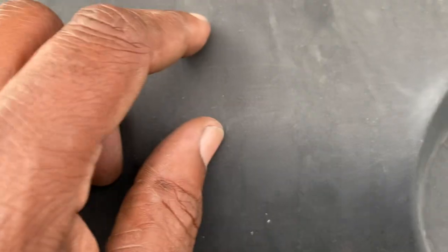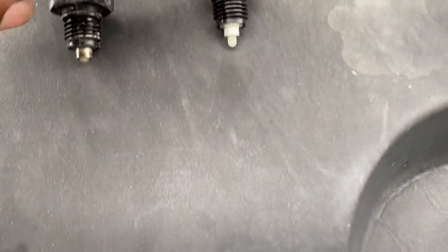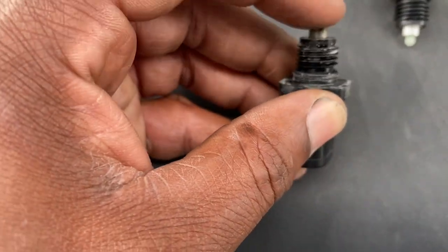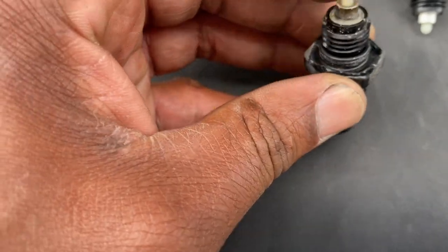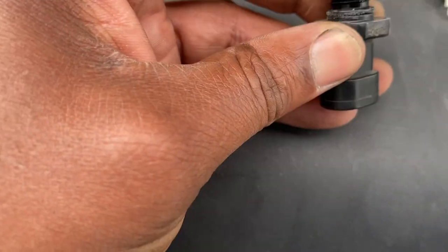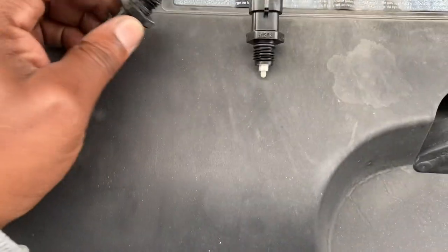The nipple on the old one is pushed out and the new one is pushed in. The resistance on the old one is about 0.5, and on the new one it's 0 or infinity. I'm thinking this little nipple maybe got pushed in from too much or too little pressure and it's stuck, and this is making the service brake system light come on.